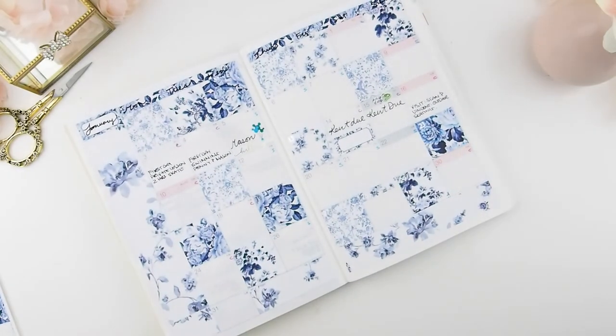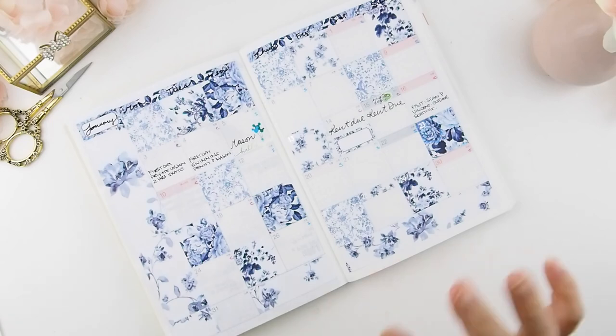No more headaches for me! Next Friday we'll be revealing our new kits: five new weekly kits for regular and Hobonichi planners, and also five new Hobonichi monthly kits. I hope you guys enjoyed this video — I was so excited to show you our new monthly. I'll see you in my next video, bye!